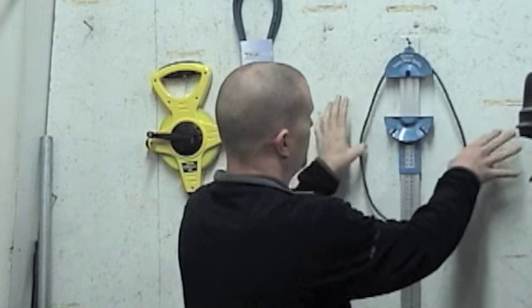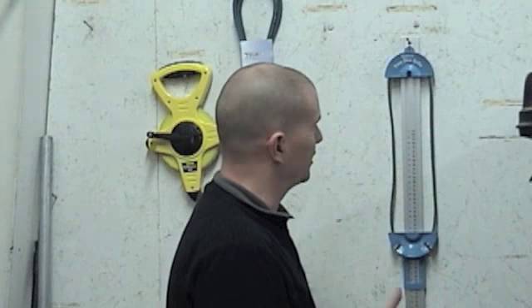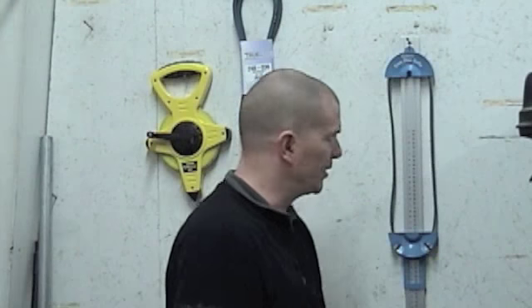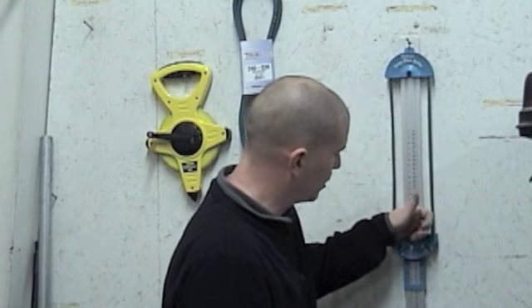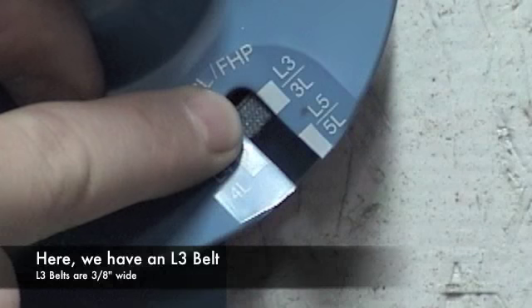I have two different jaws on this — a fixed jaw and a movable jaw. I just put the belt in there, let it sit, and then bring this down. If you don't have a tape measure to measure the width and all you have is the belt measure, there's a real easy way to tell what type of belt you have. Bring this down and bring it tight in the corner.